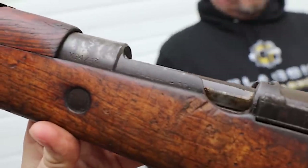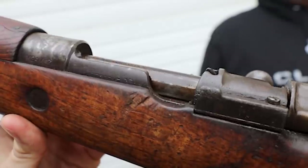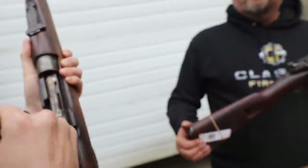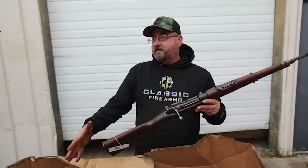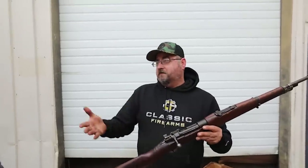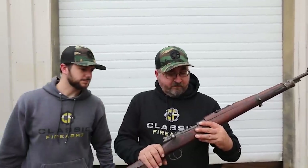Very cool rifles. What caliber are these? 8mm Mauser. Now this rifle is a little bit different — included among the M24/47 group we got in are also a slight variant, which is the M24/52.